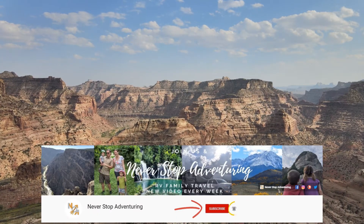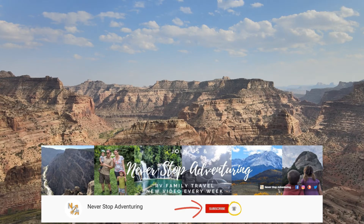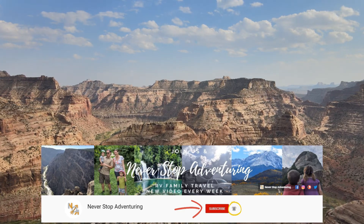See you next time! If you like our content, make sure to subscribe and hit the notification bell so you're notified the next time we release a travel video. See you soon!